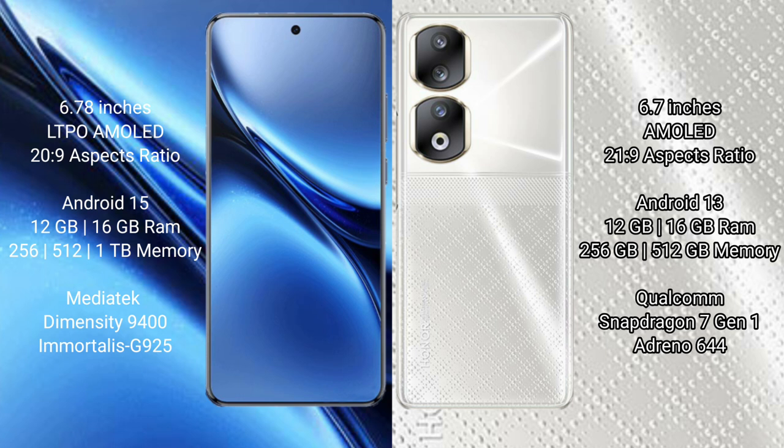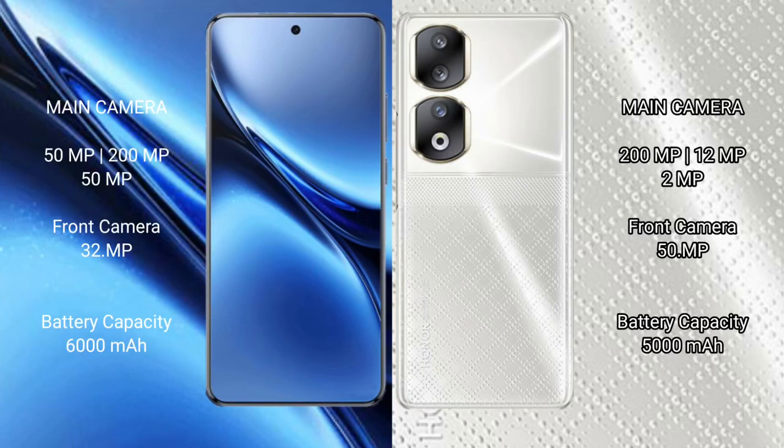Vivo X200 Pro comes with 12GB or 16GB RAM and 256GB, 512GB, or 1TB internal storage, with a Mediatek Dimensity 9400 processor. Honor 90 comes with 12GB or 16GB RAM and 256GB or 512GB internal storage, with a Qualcomm Snapdragon 7 Gen 1 processor.